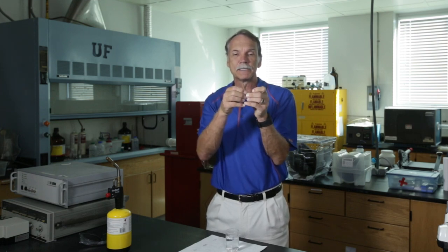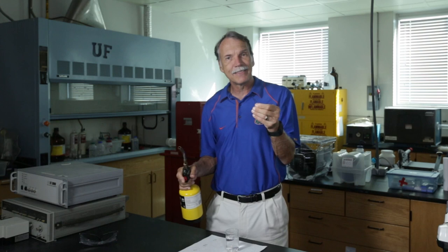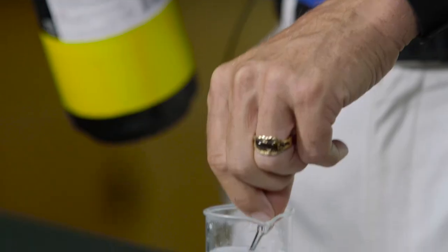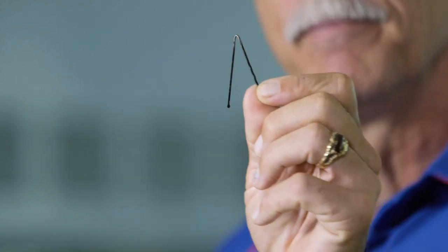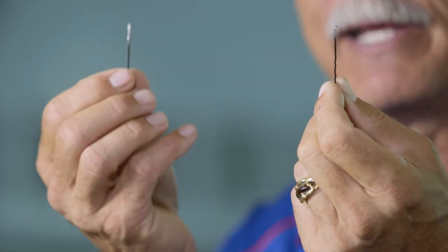Now the bobby pin has higher carbon — about 0.7% — which moves it into the steel regime. This is actually a form of steel. It's still ductile, harder to bend than the paper clip, but still ductile. When I heat it up to austenite and quench it, I form a phase called martensite, which is that body-centered tetragonal phase. With more carbon, the carbon gets stuck in the structure and induces a lot more strain.